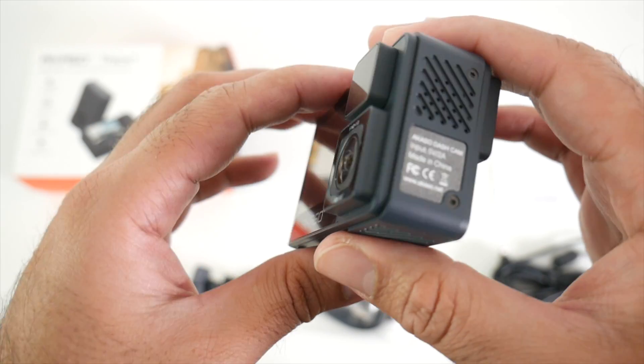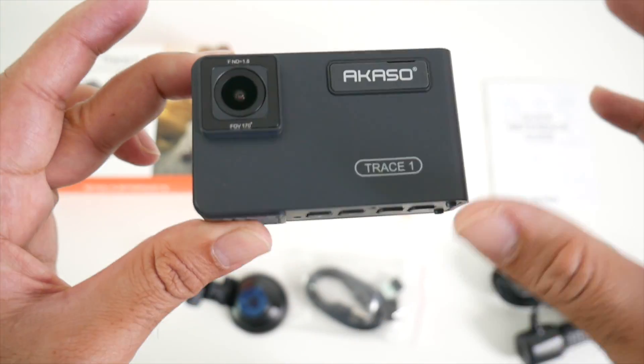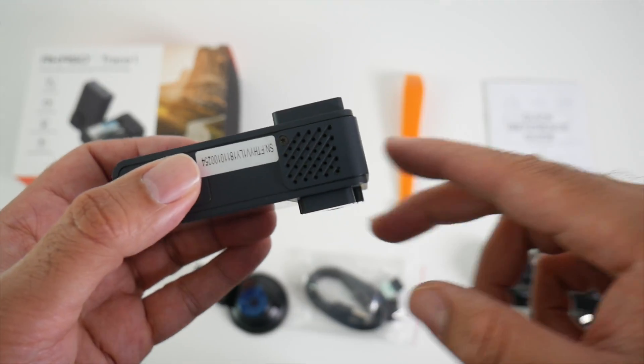Furthermore, both cameras can record at the same time, or you can even have single camera recording, so the flexibility and choice is there for you. Both cameras will give you a 170 degree wide angle viewing.